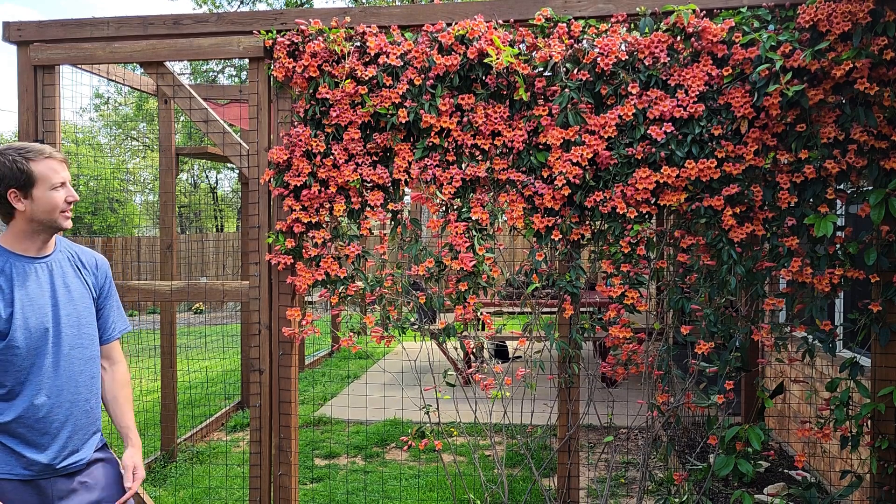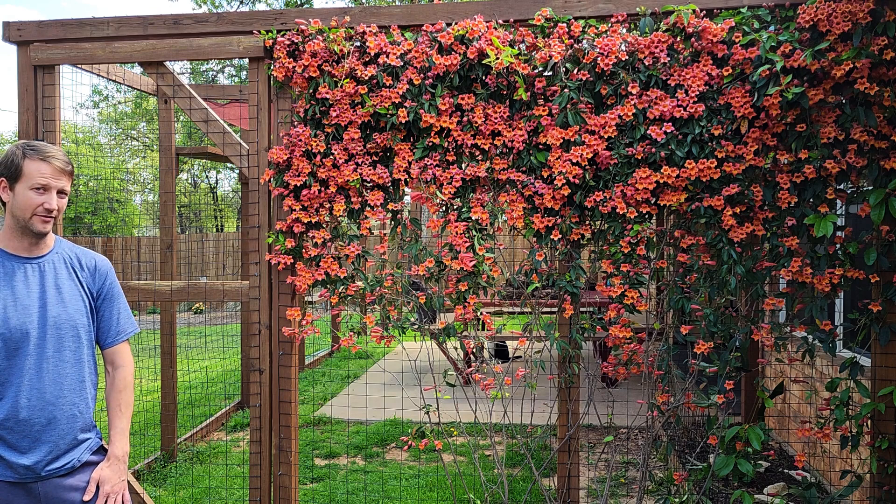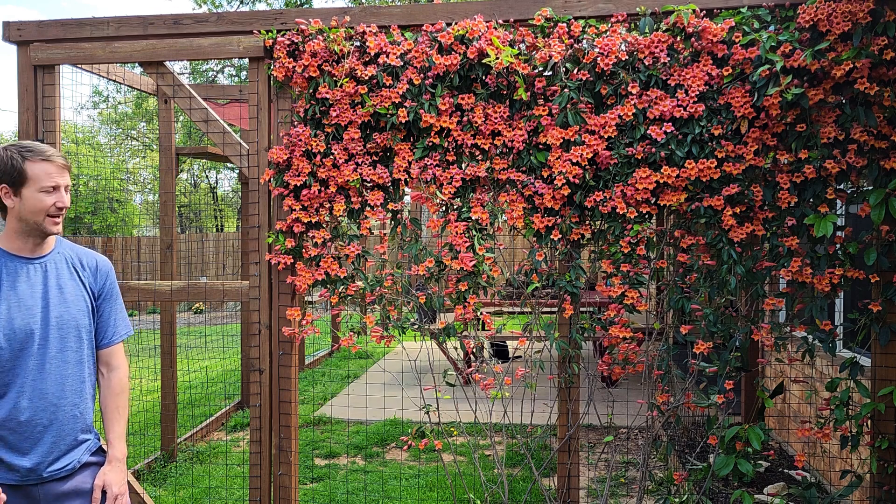Hi YouTube, welcome back to Blazing Bloom. Today we're talking about Tangerine Crossvine. Tangerine Crossvine is an evergreen vine that is hardy between zones 6 and 9.